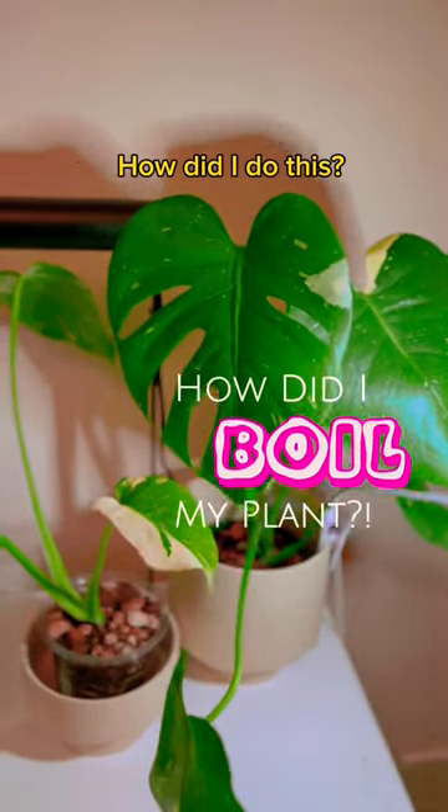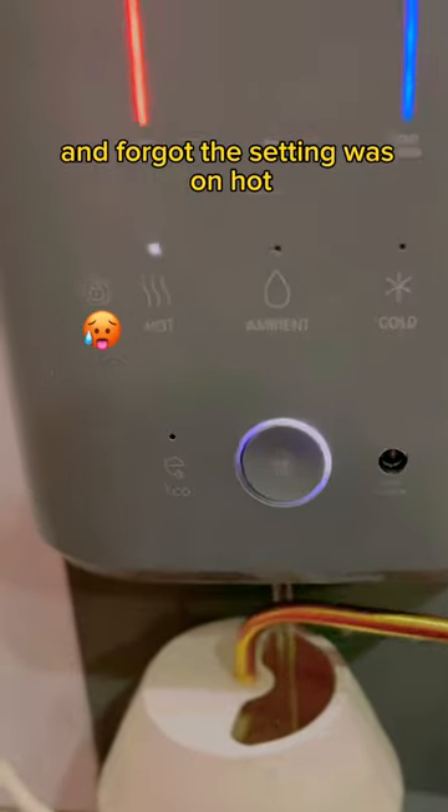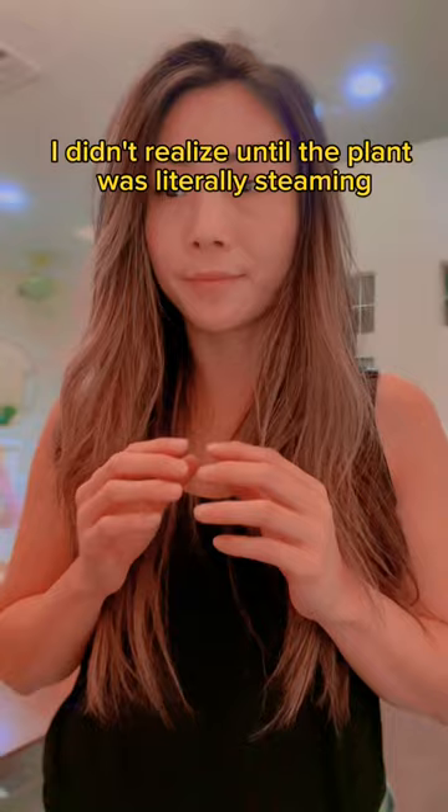So I made the mistake of boiling this plant. How did I do this, you might ask? I ran out of nutrient solution, so I used my water dispenser — I forgot the setting was on hot! I didn't realize until the plant was literally steaming.